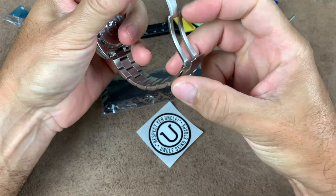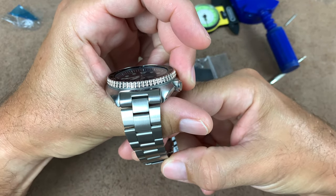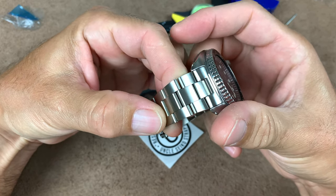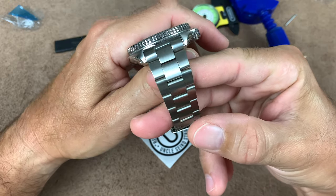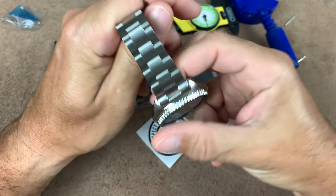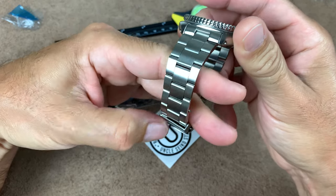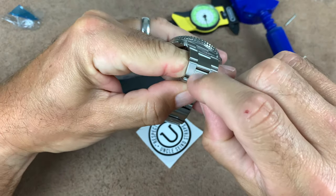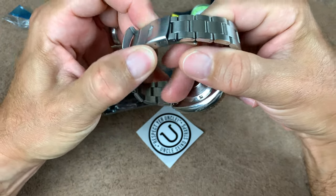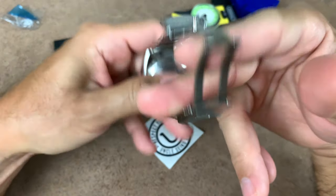If you go on UncleSeiko.com, you'll notice that for this particular bracelet at 59 bucks, he mentions that the last few remaining ones of the Oyster were lowered in price to 59 because some of them have issues — like little pinholes or something like that in the metal. I have yet to find any issues with mine, so I guess I got one of the really good ones. Maybe it's just a little scratch on one of them. Either way, this Uncle Seiko Oyster is fantastic, and I highly recommend going to UncleSeiko.com and getting the bracelet.